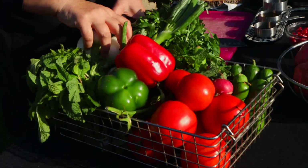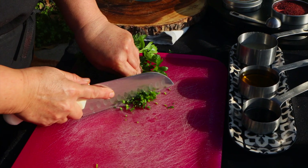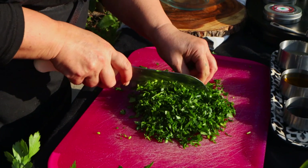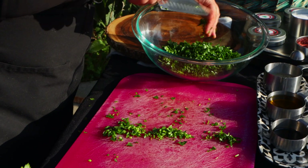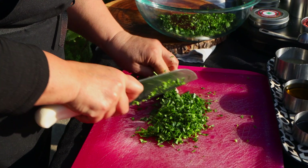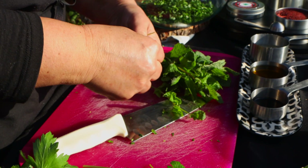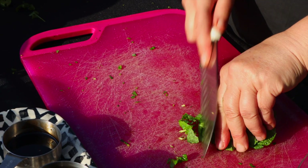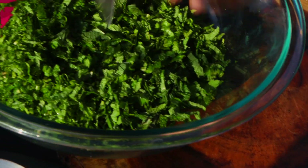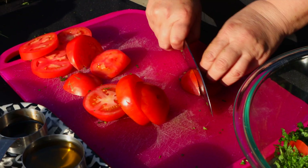We want to start with the parsley — you see it's not that fine like the tabbouleh. I'm gonna make two bundles of parsley and half a bundle of mint. With the mint you have to take the leaves out and cut them — not too small, not too big.